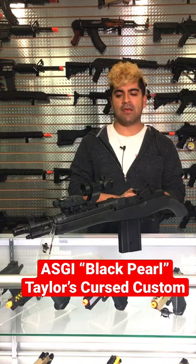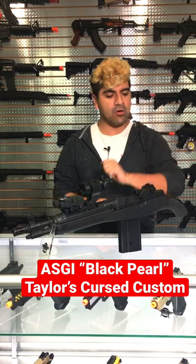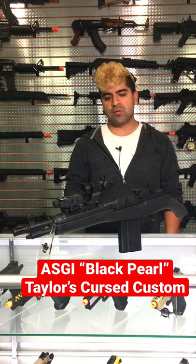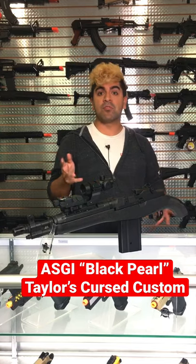This is going to be an M14, or at least was an M14, that had the stock removed, curved the pistol grip here so it looks like a blunderbuss, and a shortened down barrel.